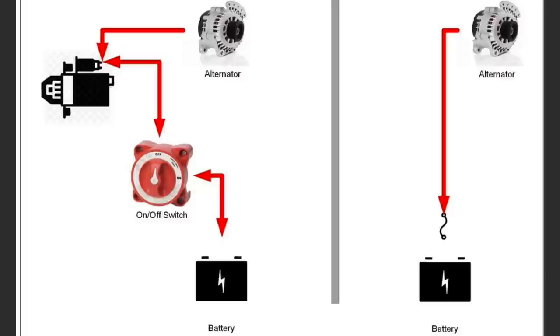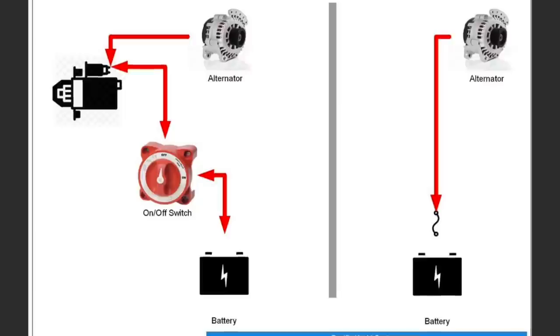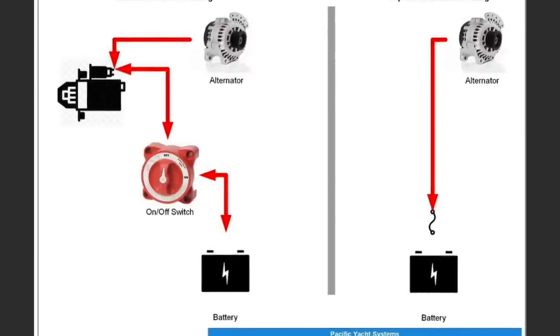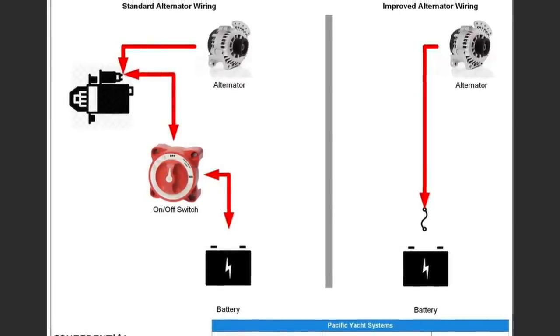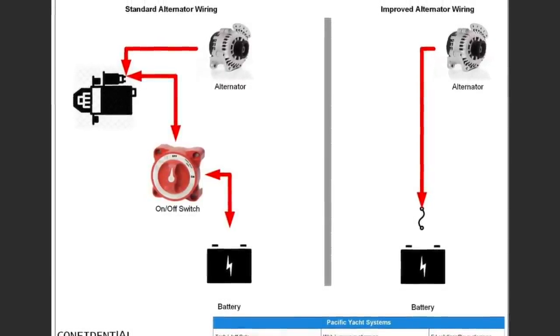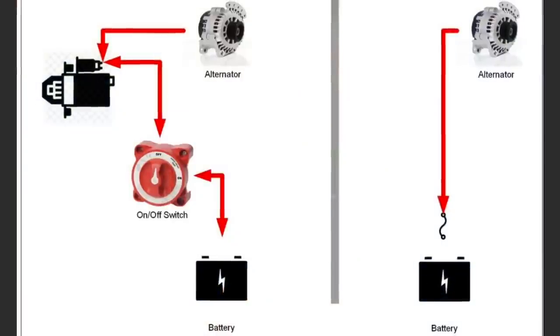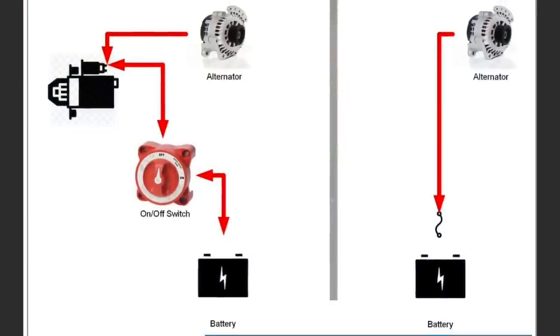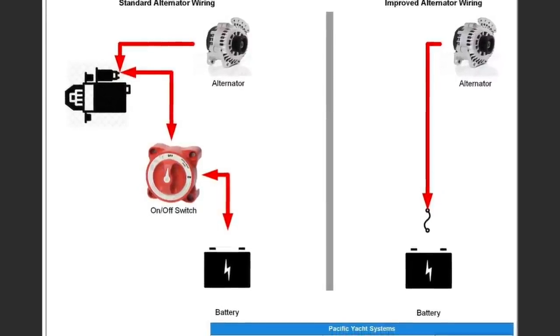Now we're going to talk about alternators. Pretty much every single boat that comes out of the factory has the alternator directly wired — the positive output from your alternator is daisy-chained to the starter solenoid post on your starter. It's a short little wire. The alternator is going to be slightly forward of the starter, so you'll have maybe a four- to five-foot piece of wire.